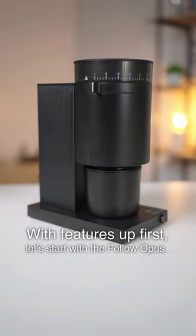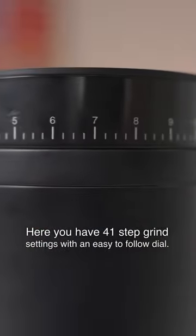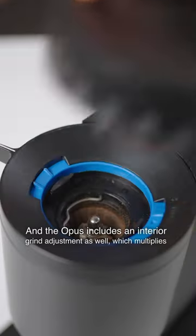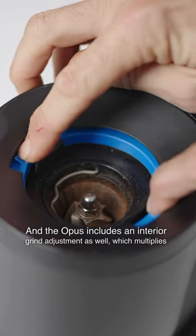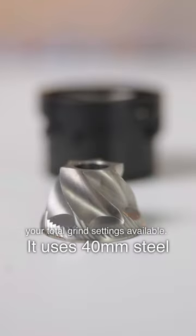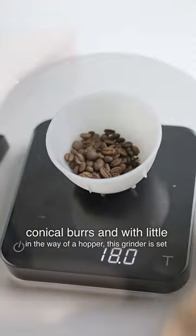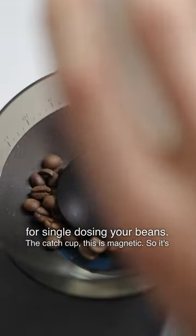Starting with features, let's look at the Fellow Opus first. It has 41 stepped grind settings with an easy-to-follow dial, and also includes an interior grind adjustment which multiplies your total grind settings available. It uses 40 millimeter steel conical burrs and, with little in the way of a hopper, this grinder is set up for single dosing your beans.